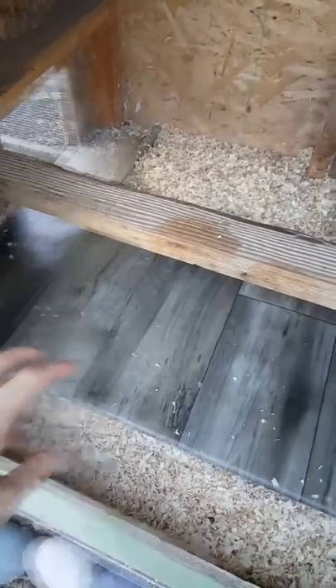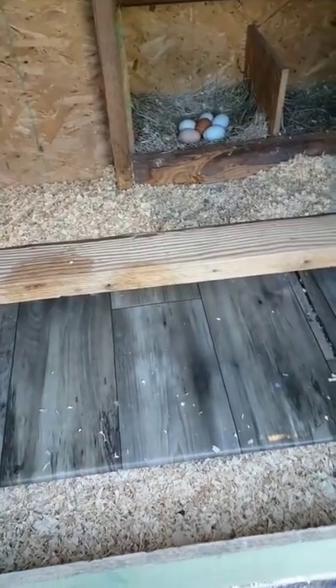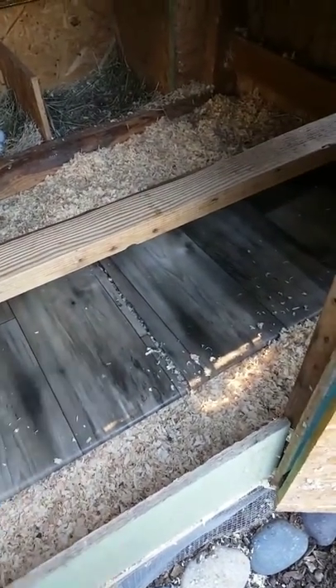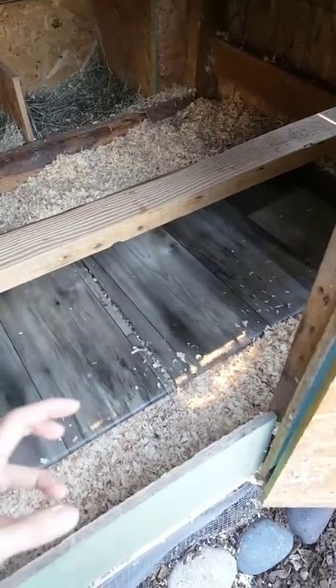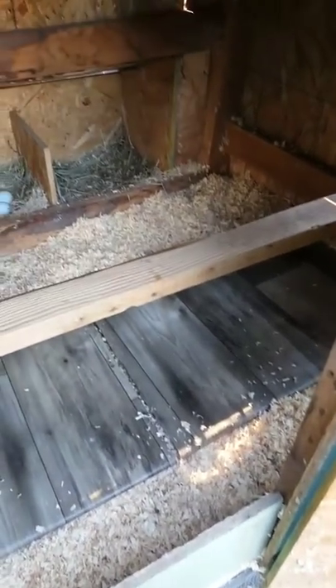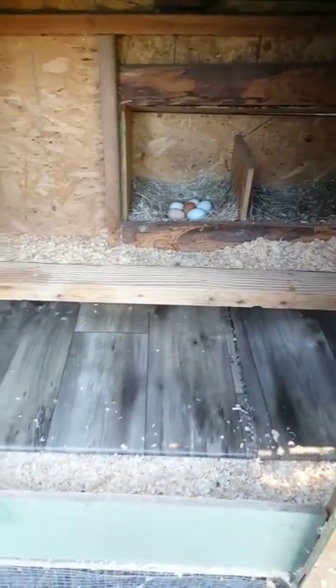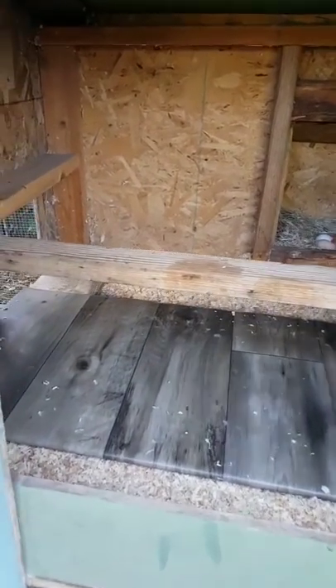We use pine shavings for bedding and put a little DE — diatomaceous earth — down inside the bedding, below the surface rather than on top, because it can cause respiratory issues if kicked up. It's mostly under their poop board and deep in the bedding. DE desiccates and kills mites or other pests, so it helps if you have any issues like that.